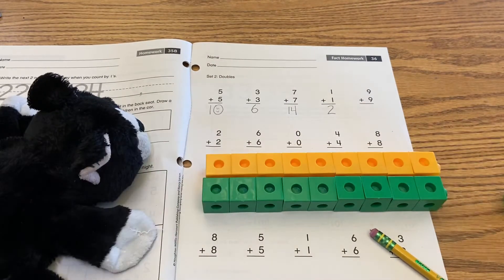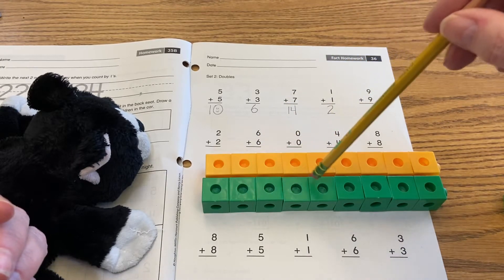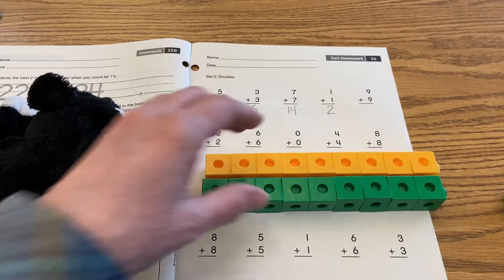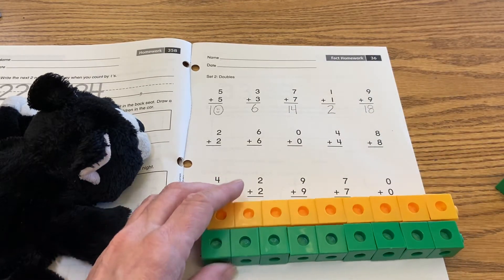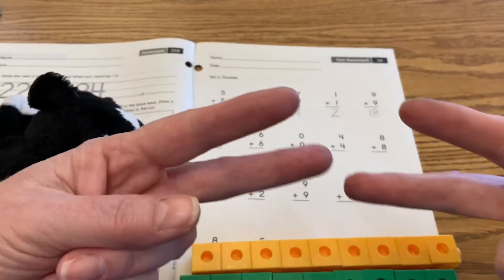There we go. Now I'm going to count those all together: one, two, three, four, five, six, seven, eight, nine, ten, eleven, twelve, thirteen, fourteen, fifteen, sixteen, seventeen, eighteen. So eighteen — that's a one first and then an eight. Okay, all right.